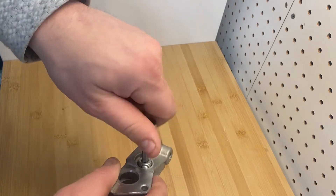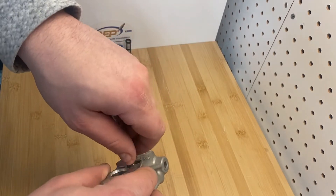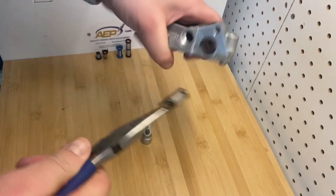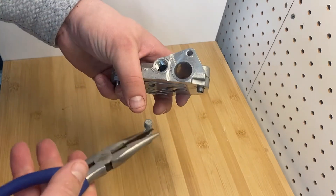Now for removal, all you're doing is removing this plug, pull out the basket filter, put our new AEP filter in, and you're done.